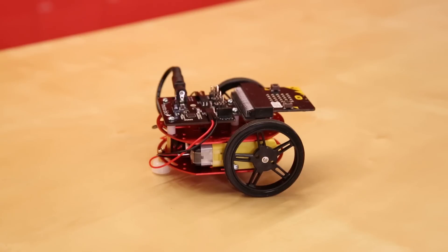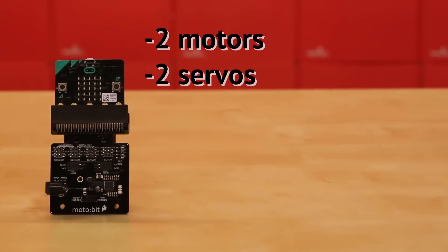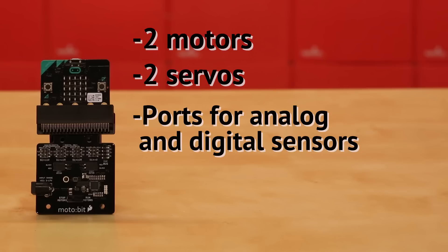The MotoBit is another connector board that makes building a robot much easier with the MicroBit. It can control up to two motors and a couple of servos, and it has ports for analog and digital sensors along with a power jack for connecting more powerful batteries or wall adapters.